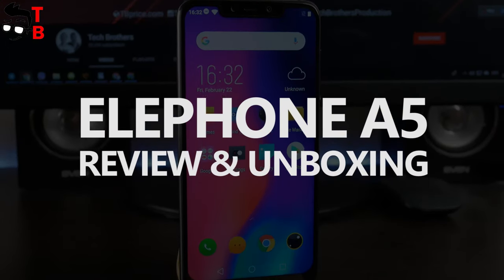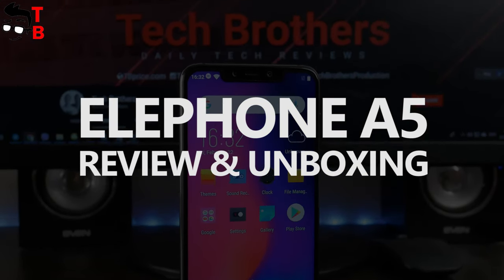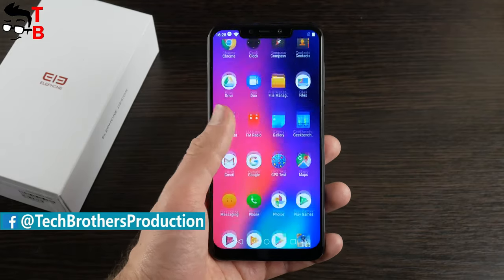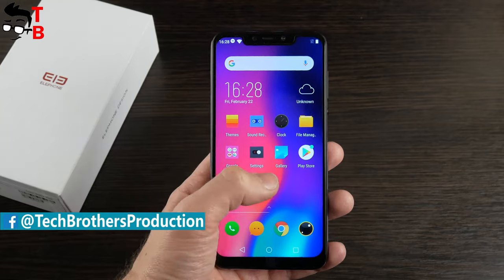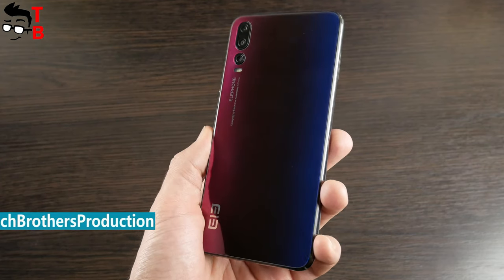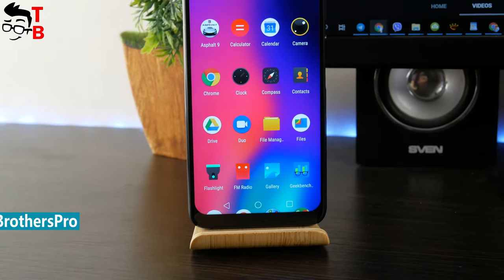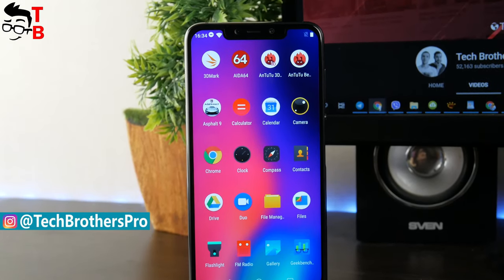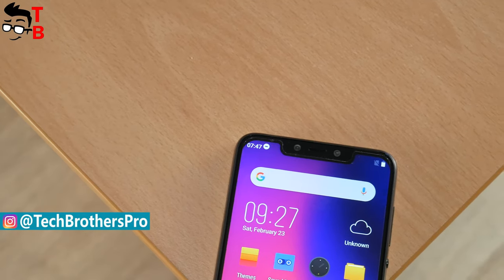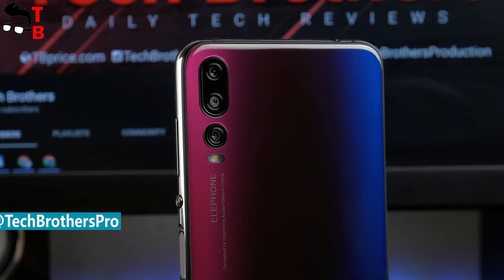Finally, we received Elephone A5 in our hands. This is one of the most interesting smartphones of the beginning of 2019. We ordered the phone about two months ago, but because of customs problems, the smartphone came a month later than we expected. Perhaps you have already seen reviews and tests of this device, but we have something to tell about it. If you haven't bought the smartphone yet, our review may be useful for you.